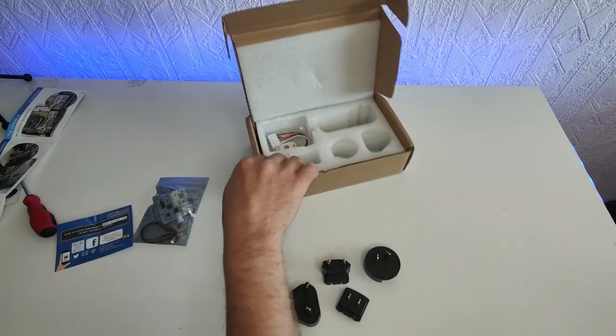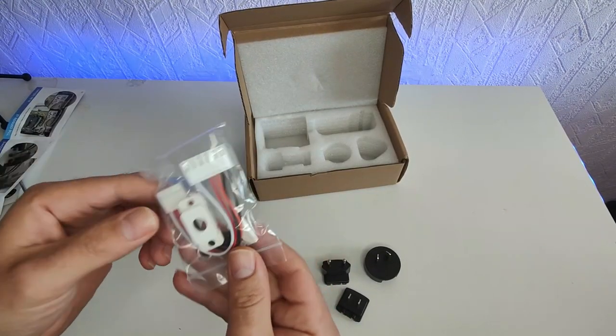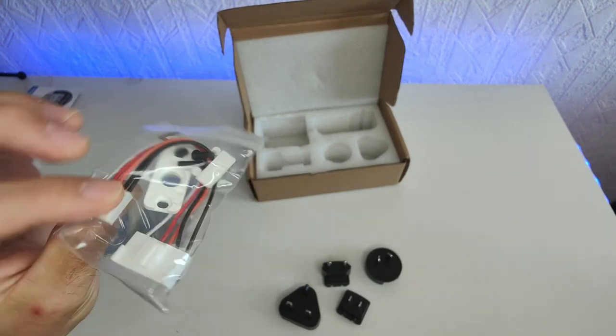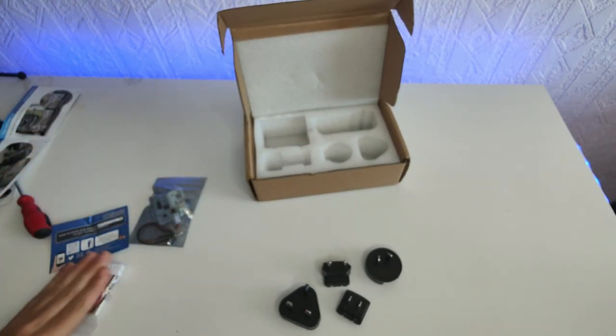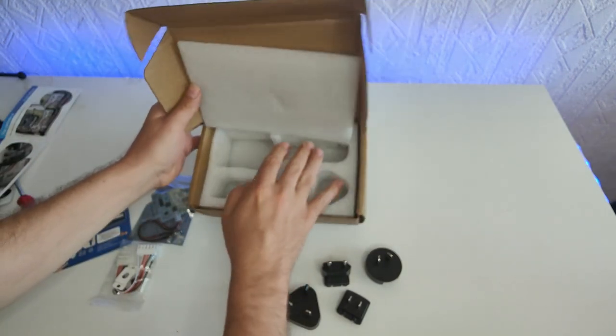The adapters simply clip on to the top of the power unit, and there are some additional cables included. You only need certain cables for the model that you're using. Let's see what else we've got in the box.